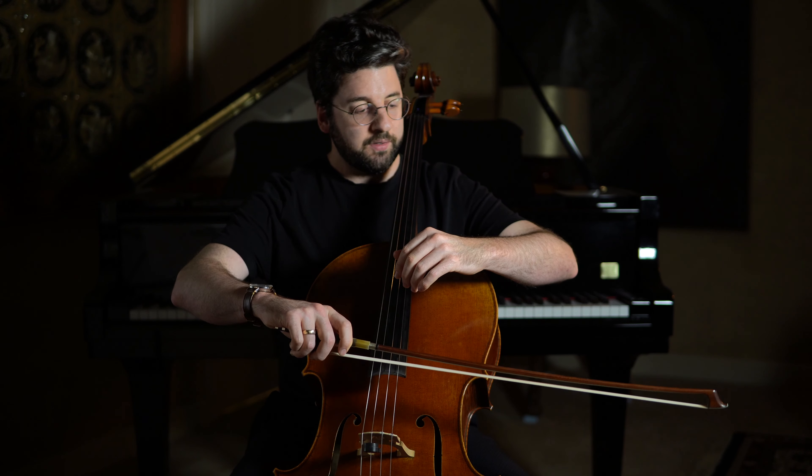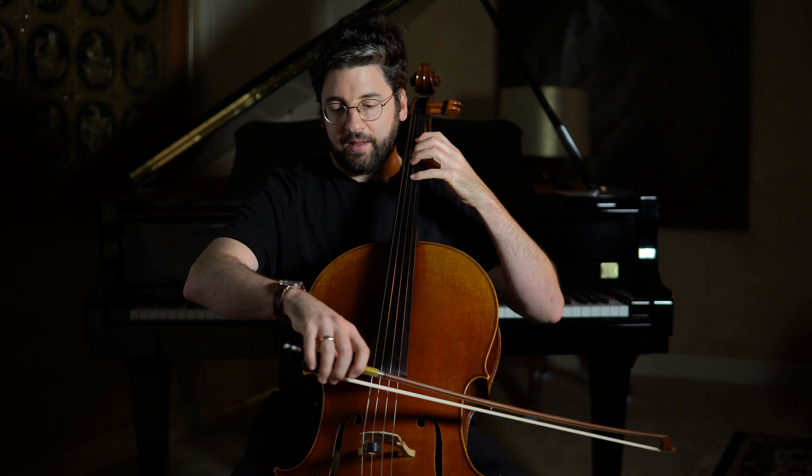Basically, the two wrists and arms are going to somewhat mimic each other in the sense that neither one wants to be overly bent.